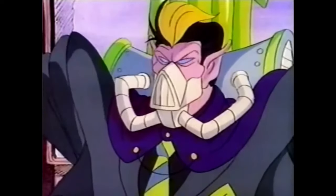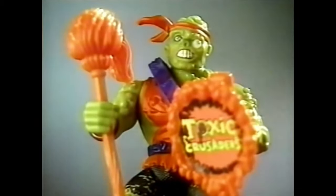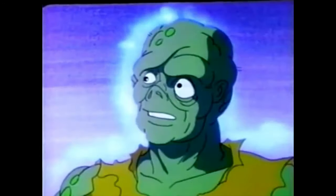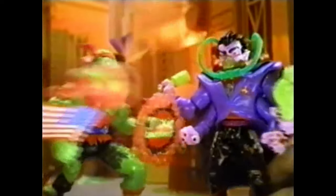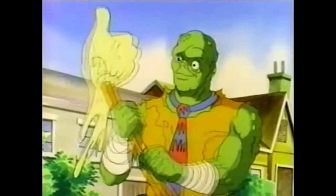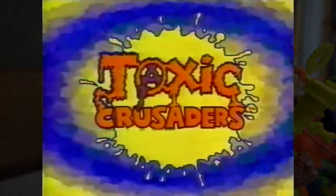Toxic Crusaders! It's Dr. Killamoff, the evil alien who wants to pollute the whole world. He's gonna smogify every tree in Tramaville, but look who's gonna stop him. It's Toxie, the trendy yet hideously deformed leader of the Toxic Crusaders. He's toxic with tasteful. This crime fighter really comes up with the works with his ever-faithful mom. They're gross, but they're gonna clean up the world. Toxic Crusaders! Hideously deformed action figures and toxic waste, each sold separately from Playmates.